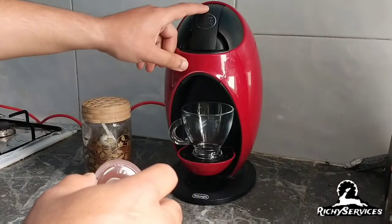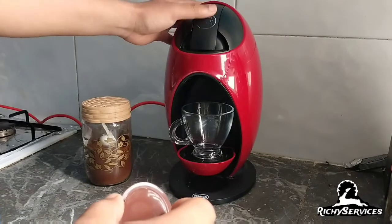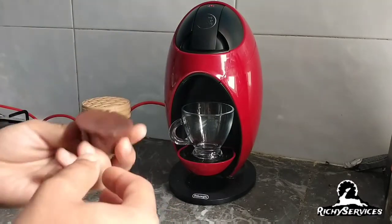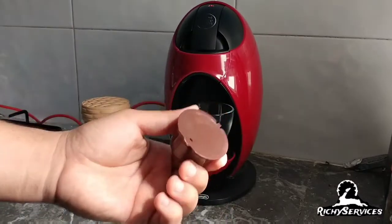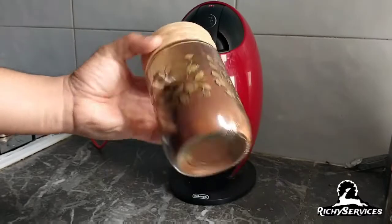We have this example. We already put the water up. We start from here, it's going to start. Before we start, we're going to make some coffee in the cups. We have some coffee already done.